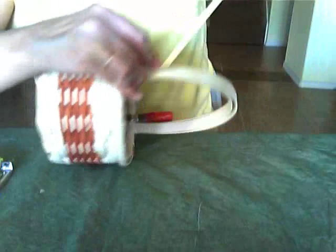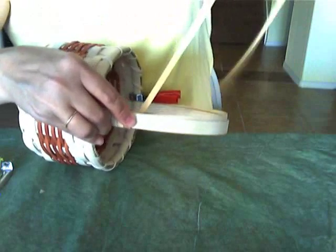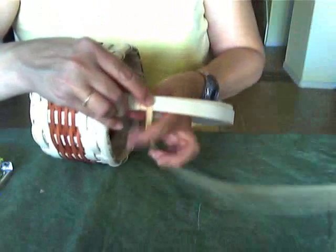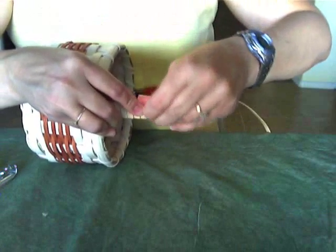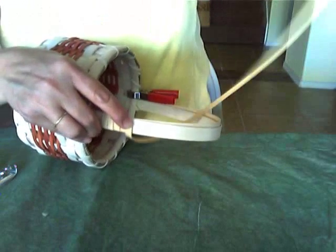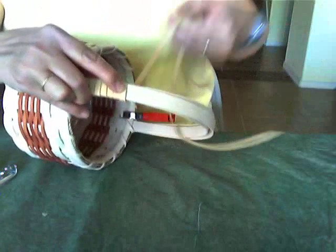As we move up the handle, I'm going to start adding a little bit of color. Let's wrap it a couple more times. You can start adding color really anytime you want — you can start adding color right at the very beginning, but I'll start right now.